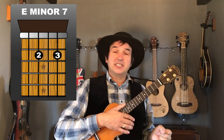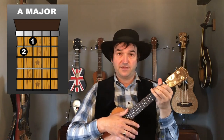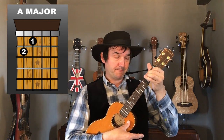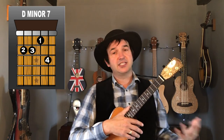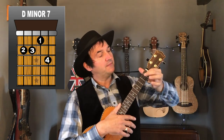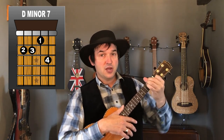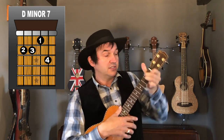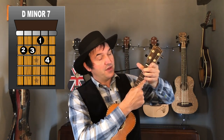Next up, a nice easy A major: first finger on the first fret, third string, and second finger on the second fret, fourth string. Then we've got a D minor seven — just like a D minor but you add your fourth finger. First finger on the first fret, second string; second finger on the second fret, fourth string; third finger on the second fret, third string; and fourth finger on the third fret, first string.